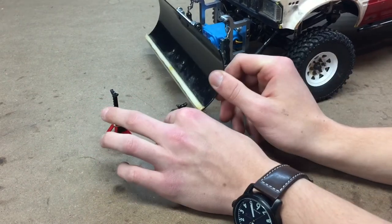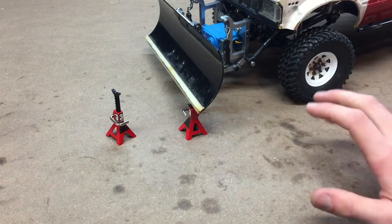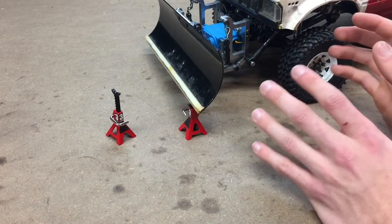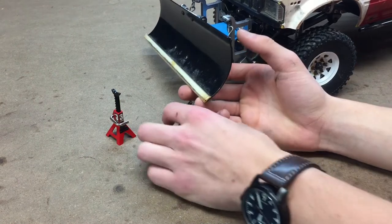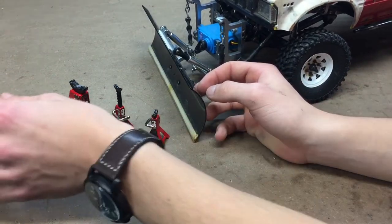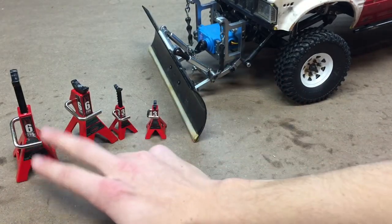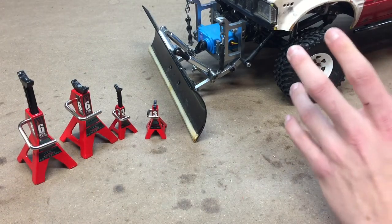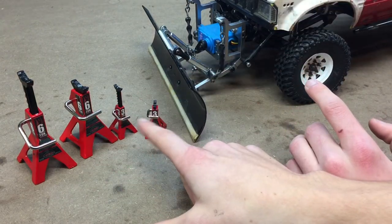These little 3-ton jacks are definitely more of a scale piece. If you're looking to take pictures in a scale garage or pictures of your truck on jack stands, I would recommend the 3-ton jacks — they're just a lot smaller in size and I think they look really scale. The 6-ton jacks are useful when you need to prop or hold anything up, and they still look scale, but really not as scale as the 3-ton would look.